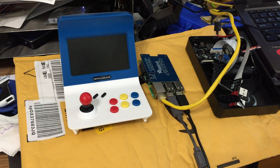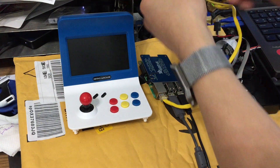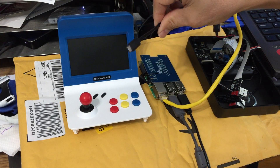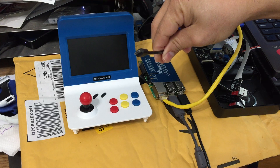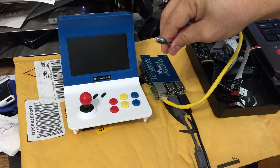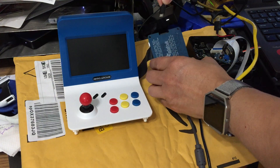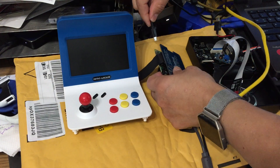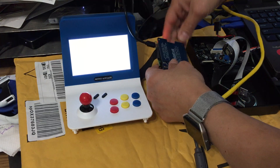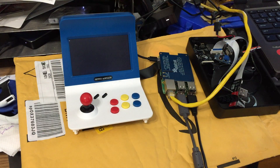Now you also need your power. So you want to get a 3.5 power cable port — it's a micro USB, which is the connection of the Android phone. So you want to plug this into it. Now the Android phone is changing to USB-C, so it's not the standard anymore. But it's called a micro USB adapter head.